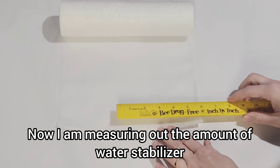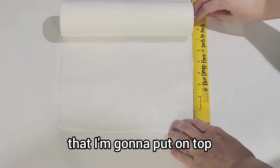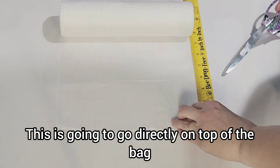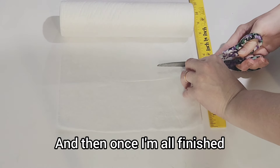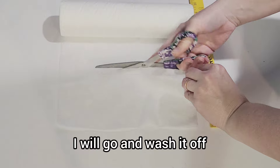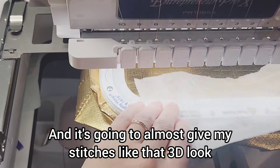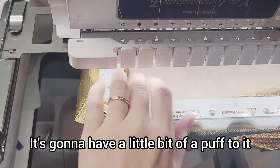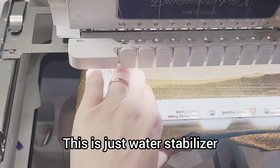Now I am measuring out the amount of water stabilizer that I'm going to put on top. This is going to go directly on top of the bag and then my stitches are going to go on top of this. Once I'm all finished, I will go and wash it off. It's going to almost give my stitches like that 3D look — it's going to have a little bit of a puff to it, not crazy since we're not using 3D puff. This is just water stabilizer.